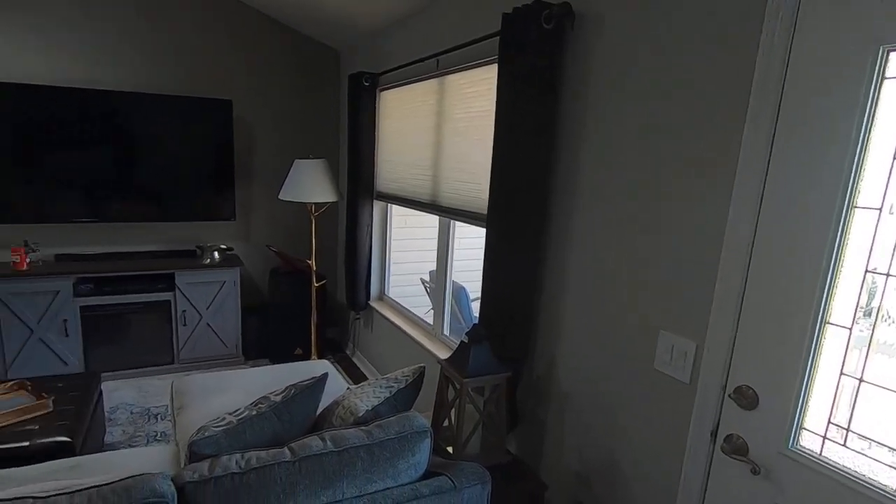Hey everyone, today I'm gonna do something a little different. I've got this window in my living room that looks out towards the front of my yard. I want to install an up-down type shade, and the reason for that is I can have the window open or visible at the top half while the bottom half remains private.